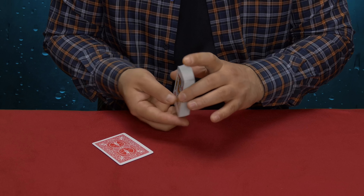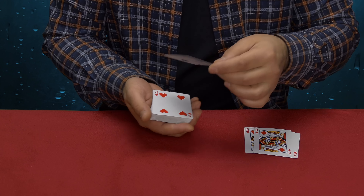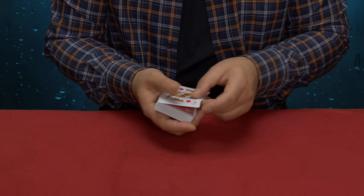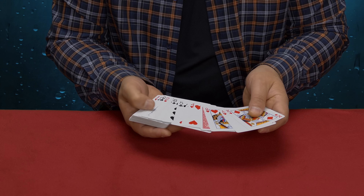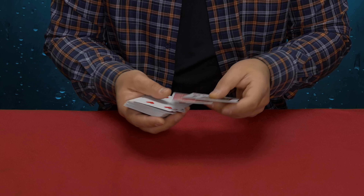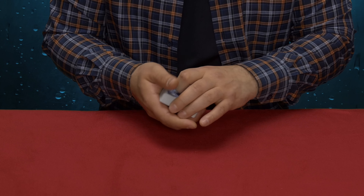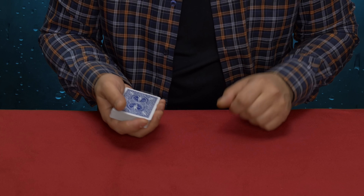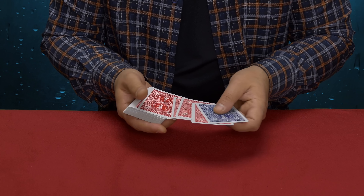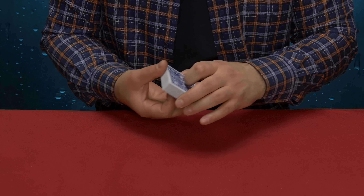Alright, it's time to explain the trick. All you need is just an ordinary deck of cards, a very light setup, and very light sleight of hand. You need one card in a different color — I picked the two of spades as a blue card, but you can pick any card. I have a duplicate: one red two of spades and one blue two of spades.